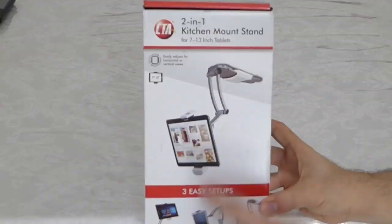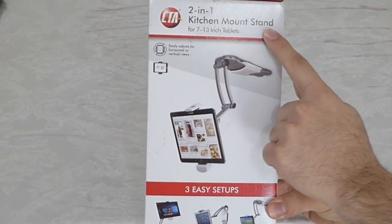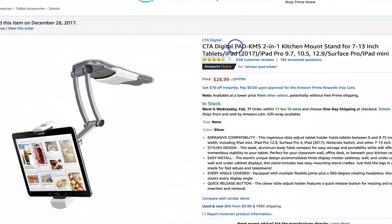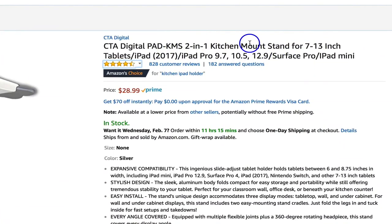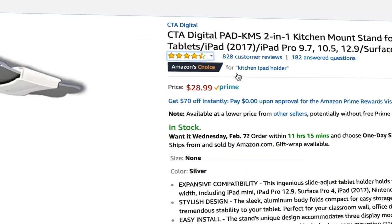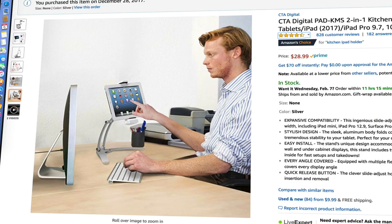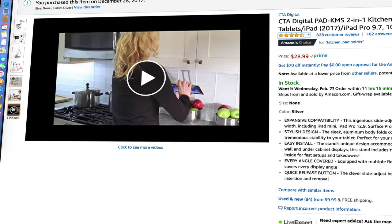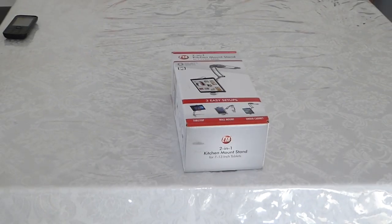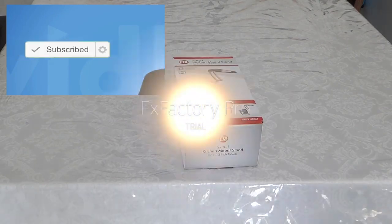So I finally bought it. It's for iPhone and iPad and all tablets, Android included. Let me tell you what I have to say about this product. I bought it because I saw the best reviews on Amazon, and I saw that it can fit all from 7 inch — and it's not true, it can even fit iPhone 6 and iPhone 7 standing. I read so many reviews and decided to buy it.